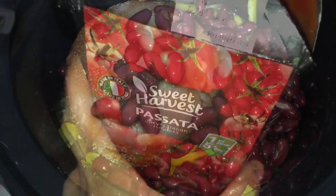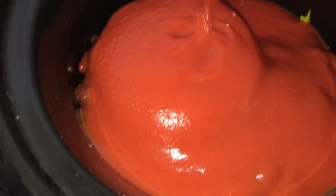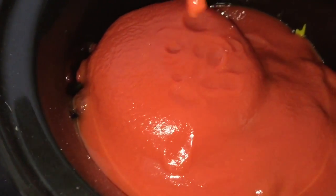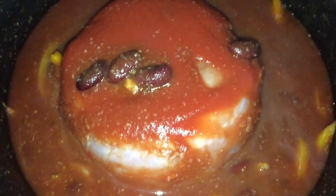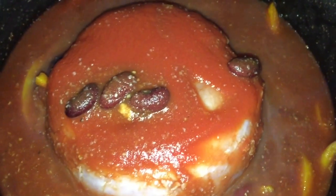The last ingredient is the passata, so pour the 500 gram tub on top. Then give it a good old mix, and put it on low for seven hours or high for five. Once it's cooked, just take two forks and shred the pork apart and mix it all together.